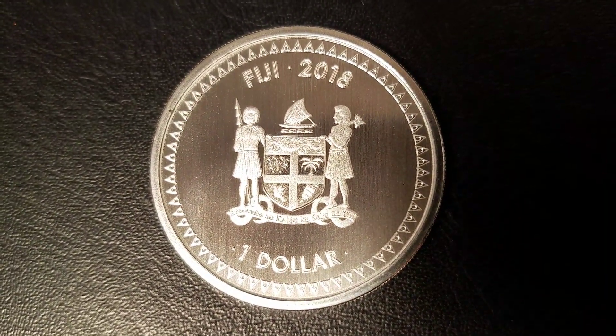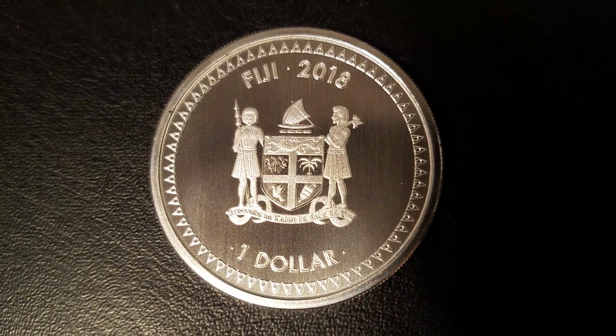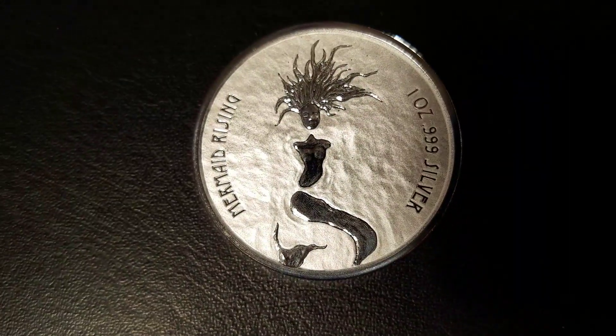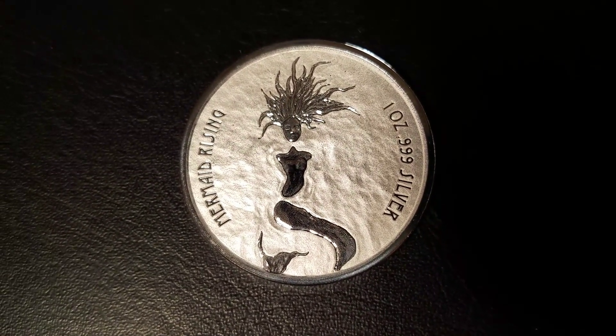On the obverse, we have the coat of arms for Fiji, lettering that reads Fiji 2018, $1. On the reverse, we have the Mermaid Rising, and lettering that reads Mermaid Rising, one ounce, $9.99 silver.